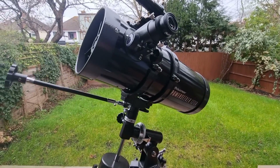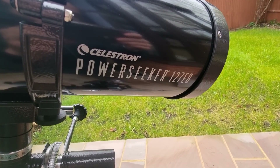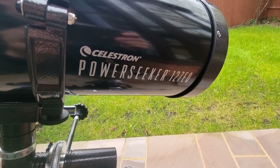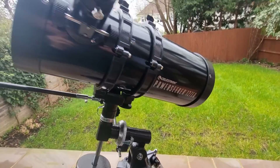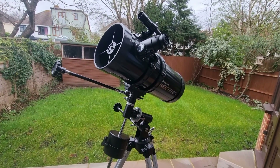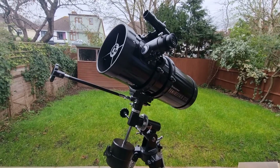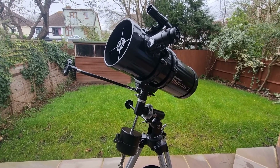In this video I'm going to be sharing with you some of the best celestial objects to observe with the Celestron PowerSeeker 127EQ. So if you are considering buying this telescope, or perhaps you've just got it and are wondering what's in store for you, or maybe you are just intrigued, then this video is for you.